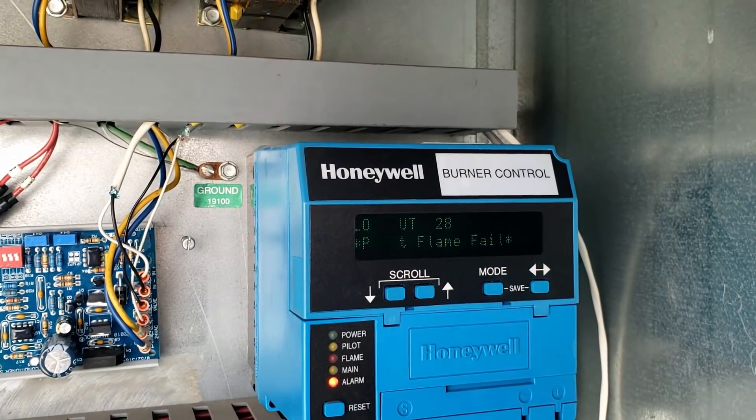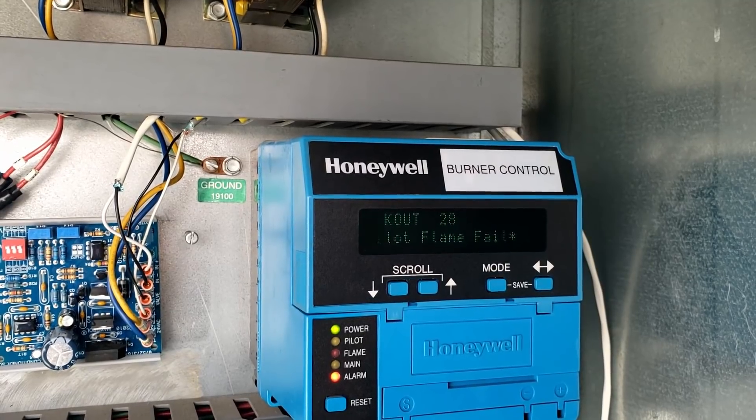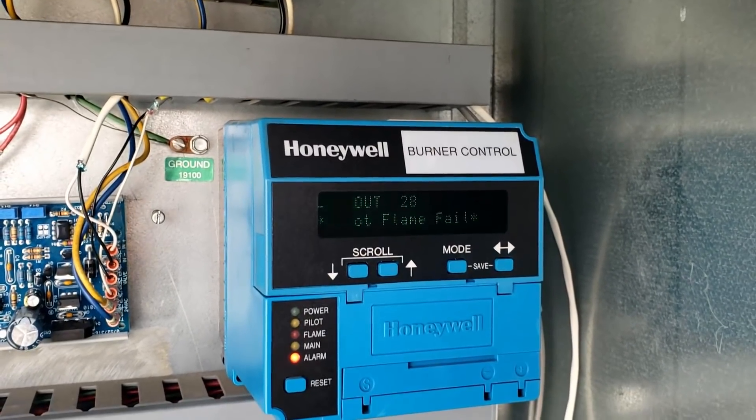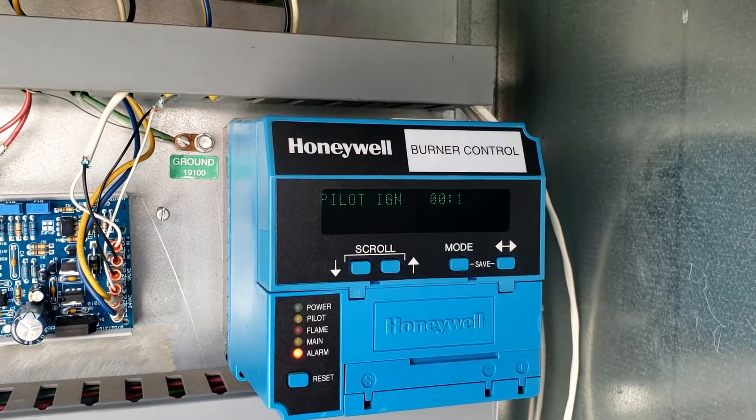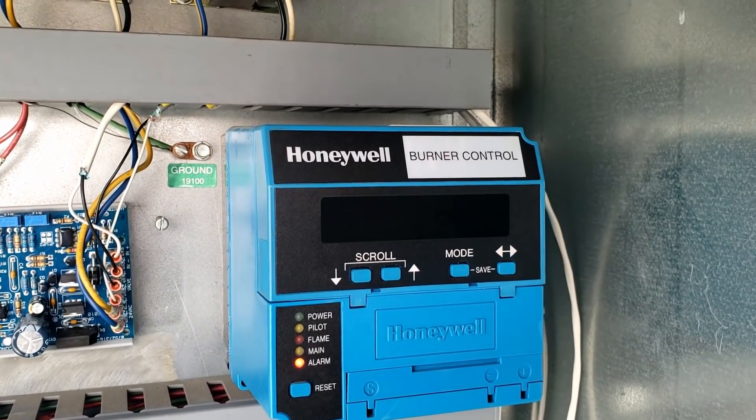So we started to back up. Error code number 28: pilot ignition fail. Condition at time of lockout: pilot ignition — so we never even got the ignition of the pilot done.